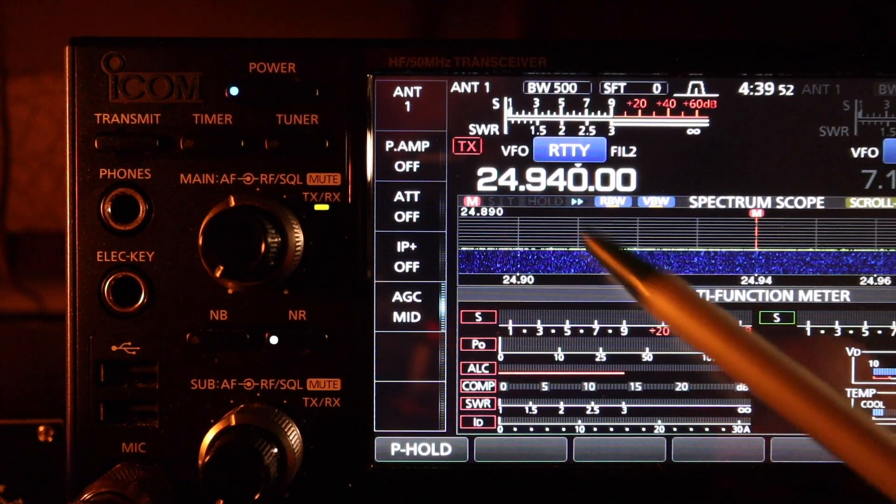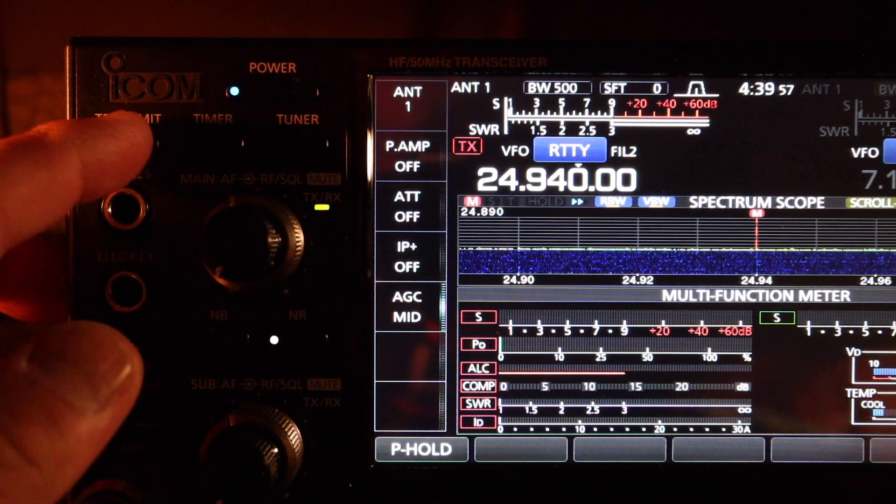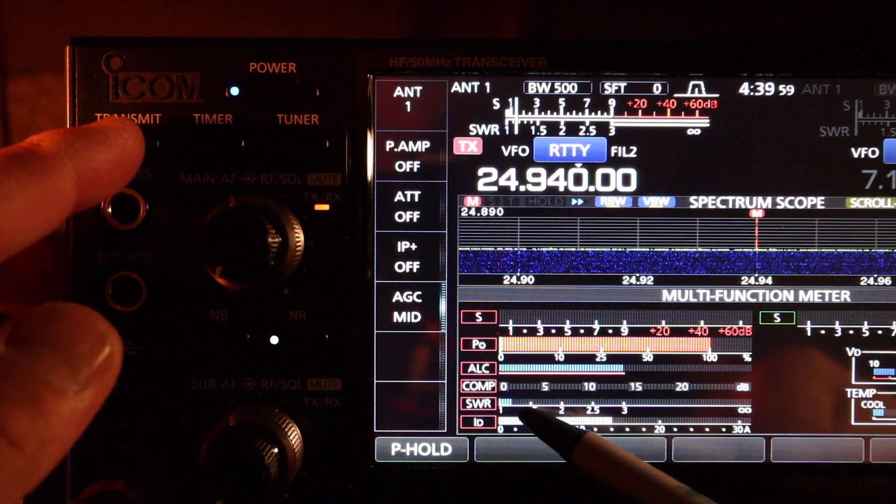12 meters, 24.940, no antenna tuner — we're in the middle of the band. SWR is about 1.2.